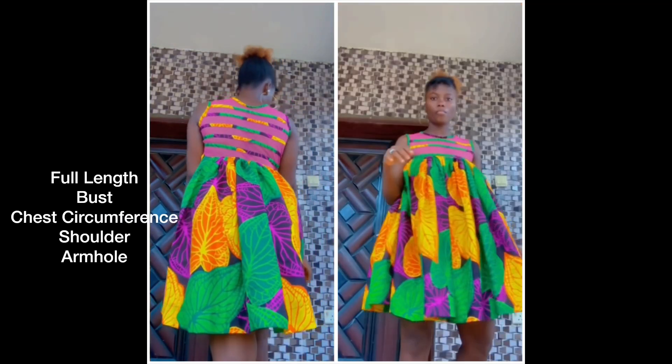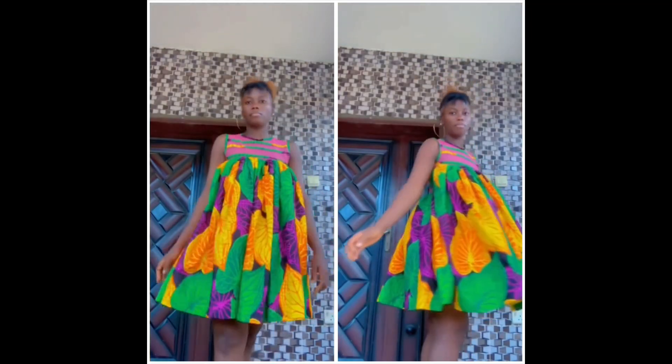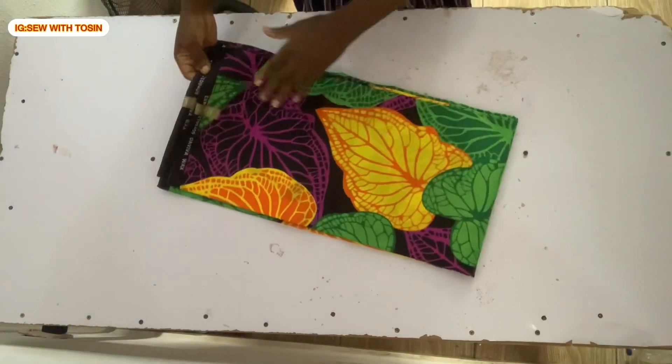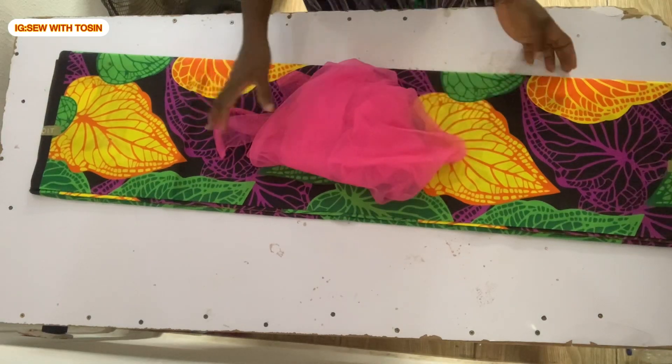Basically, here are the measurements required to measure on any lady to achieve a dress like this. If this video sounds like what you're interested in, come along with me. Here is the Ankara we are going to be working with, and we'll also be needing tools for this particular project.